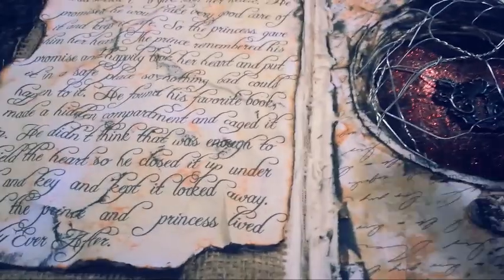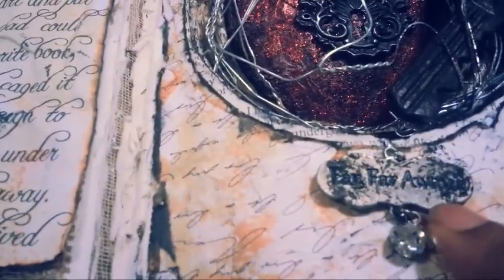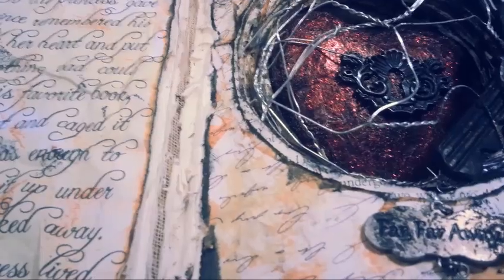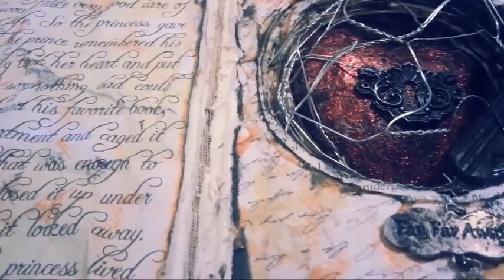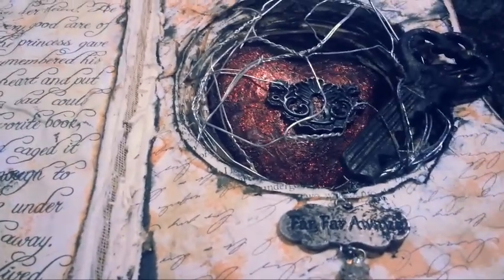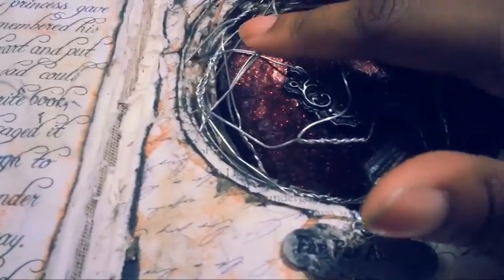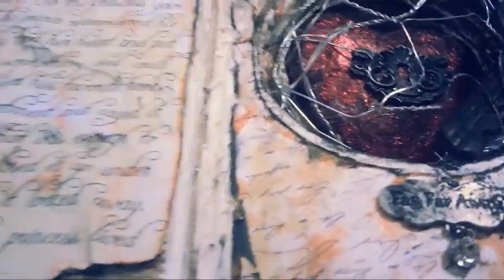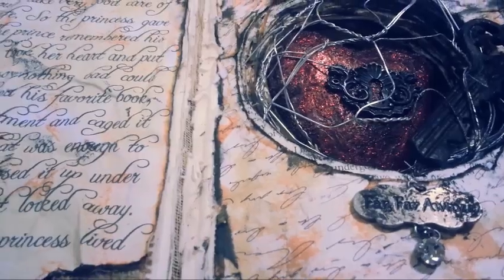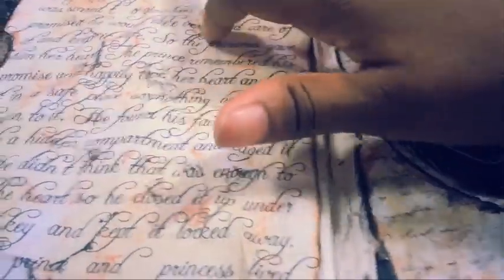The whole concept of this book and the fairy tale that goes with it is: there was a princess from a land far, far away — that's where I included that charm. She gave her heart to a prince. She reluctantly gave it because she didn't want her heart broken, so the prince promised to take care of it and protect it. He took her heart and placed it in one of his favorite books to keep it protected and shielded. He caged it in and put it under lock and key. The story is called 'Locked Away' — that's what he did to her heart to keep his promise. And the prince and princess lived happily ever after.